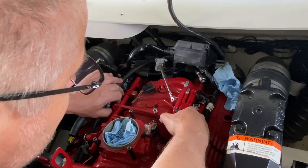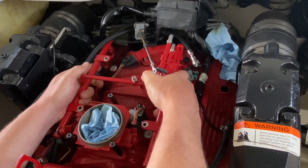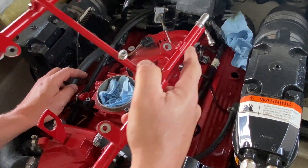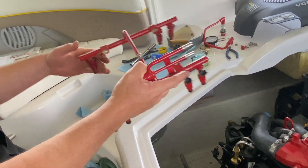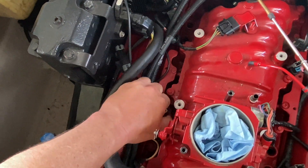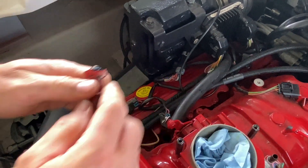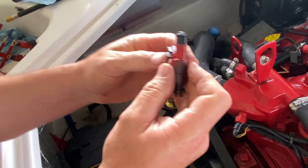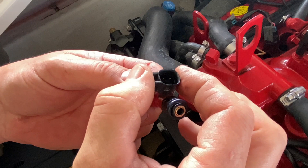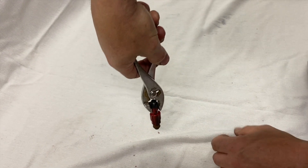Now that just leaves the fuel rail. You should be able to pop it right out — lift up one side, lift up the other, and it pops right out. If one injector stays stuck in the intake, you can either pull it out by hand, or if it's really stubborn, use pliers — open the jaws just enough to clamp the bulk of the injector body and pull it up. Don't grab the tip. There's a good chance they'll be stuck if they've been in there a long time.